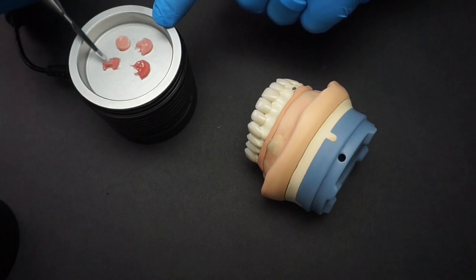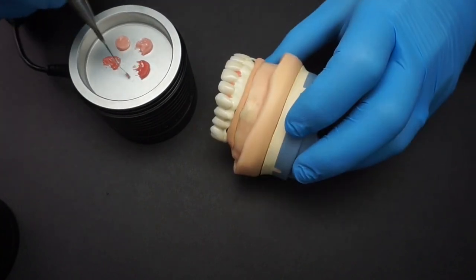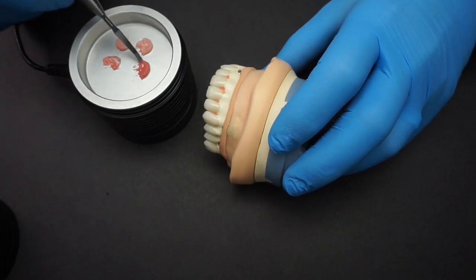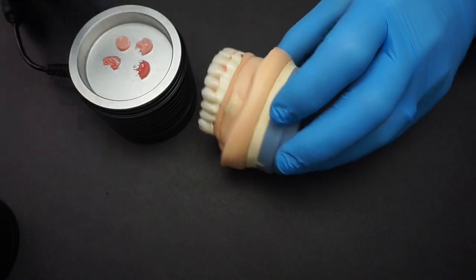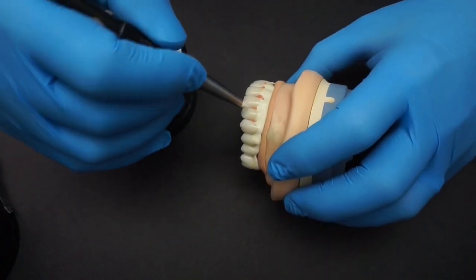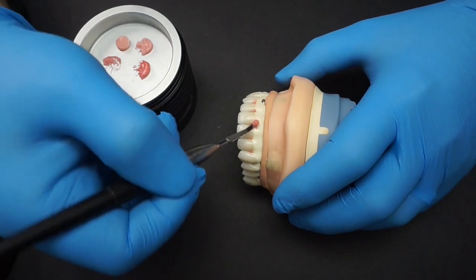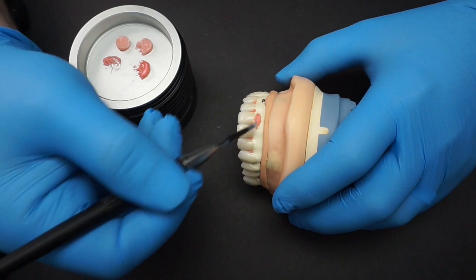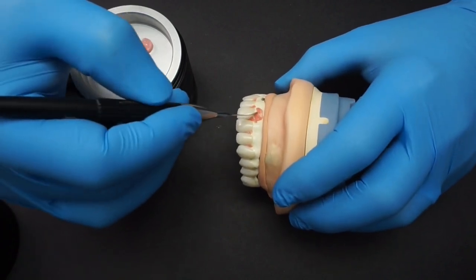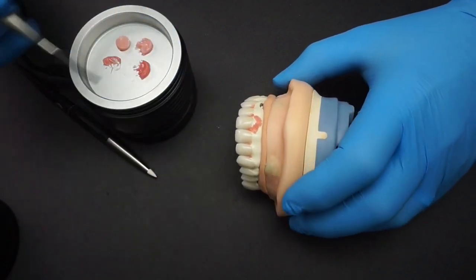I'm using three main colors but mostly numbers one and two, mixing those together. I'll take number one — which is more red — and apply it first. Sometimes it can be tricky because the composite likes to stick to instruments rather than to your framework. You can warm up your instruments a little or use some modeling liquid. I'm using a silicone tip to adapt the composite interproximately. Then I use a 50/50 mixture of numbers one and two and apply it in the middle of the arch, then place number one closer to the mucogingival junction and number two right at the CEJ, blending all three colors together.